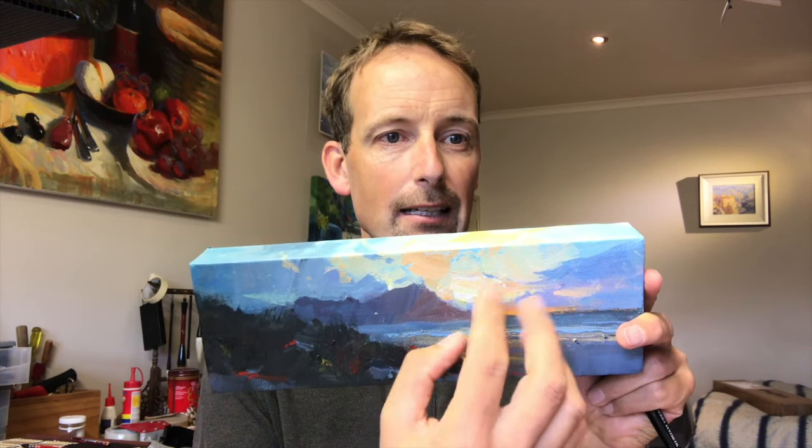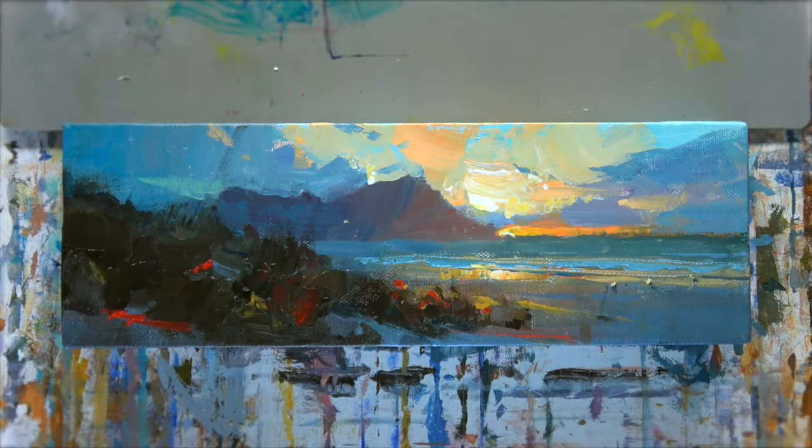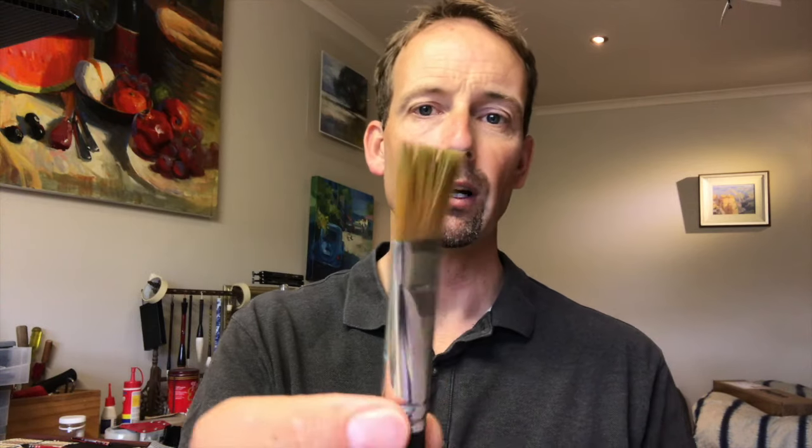I thought I'd show you guys how I do that, just in case you haven't seen it before. What glazing is going to do for this painting is raise the vibrancy of the color and also unite the colors a little bit more — just make it look like there's a bit more sunrise and light emanating out of that area. So let's see how that's done. I've got this soft synthetic brush to work with.